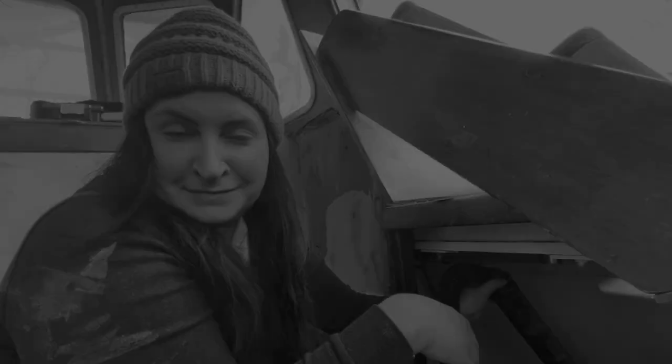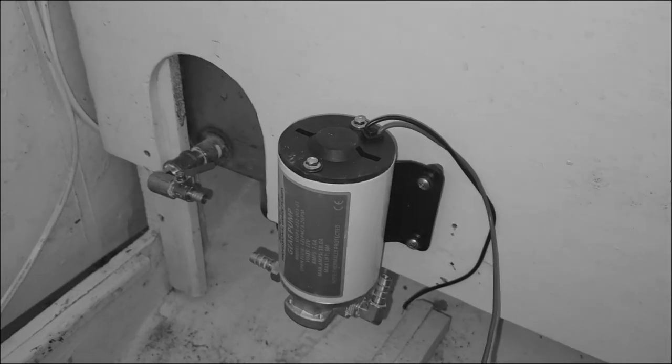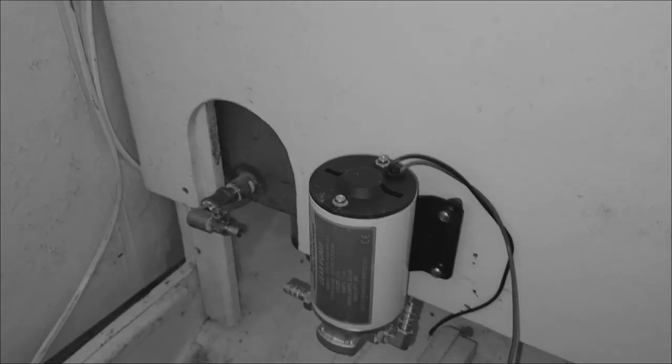Last week on Sailing Adrift, we put the soap test to our fuel tanks to inspect for any possible leaks. We determined there were no engine or fuel tank leaks — great news. After that, we built the fuel polishing system one pump at a time. Speaking of pumps, guess what we're up to this week? That's right, a good old fashioned fill and pump test.